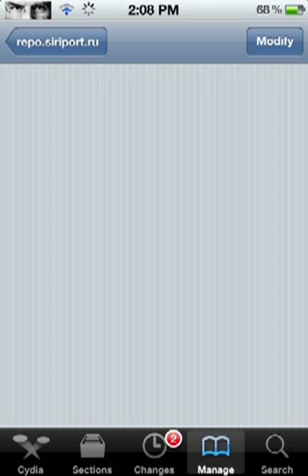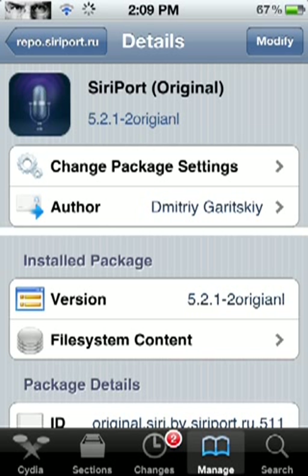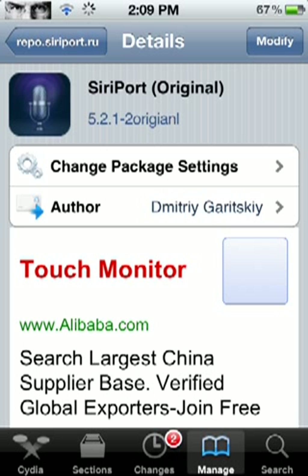After SiriPort Original loads up, you're going to click Install on the top right corner, and then Confirm. Remember, this could take up to 15 minutes to install. If you have a good Wi-Fi network, probably about eight minutes. It will stay on the part that says 'Preparing SiriPort Original' for probably about two minutes.